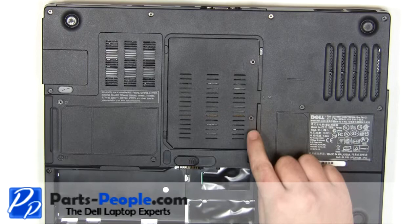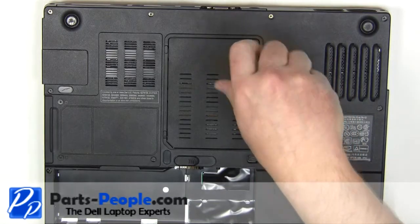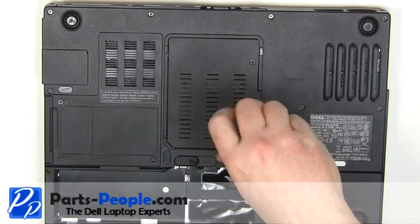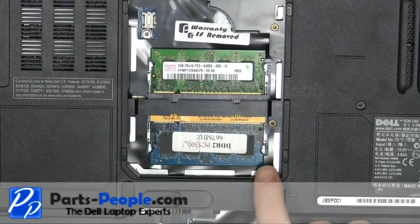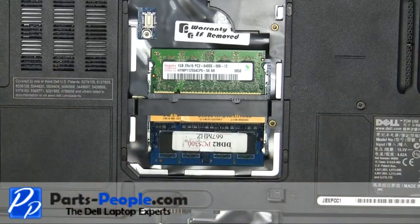Loosen the two retaining screws. Lift the door away from the laptop. Slide the memory latch arms away from the memory sticks until the memory lifts up at a 45 degree angle.